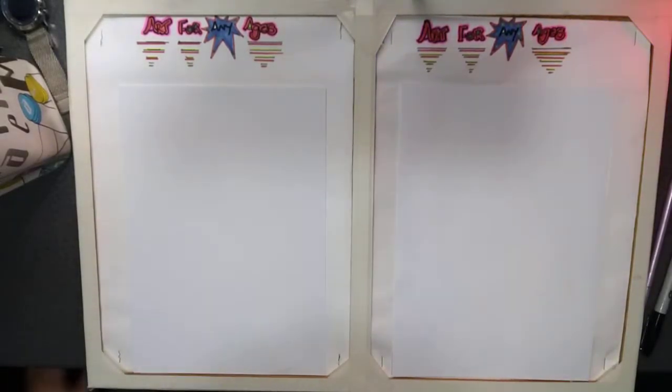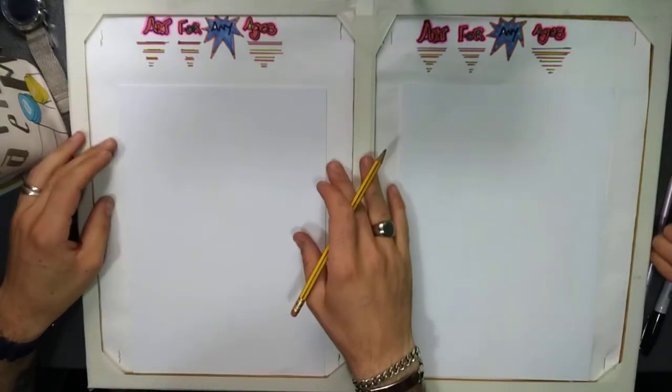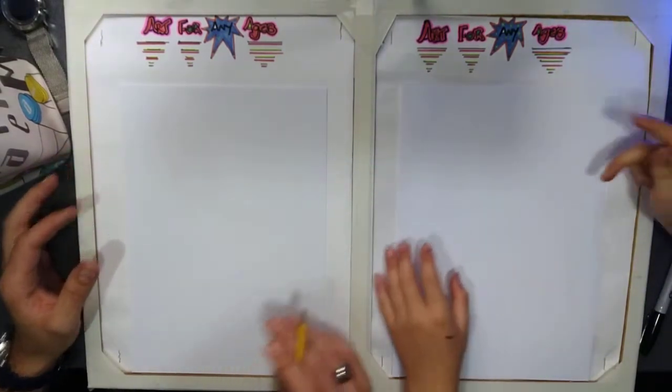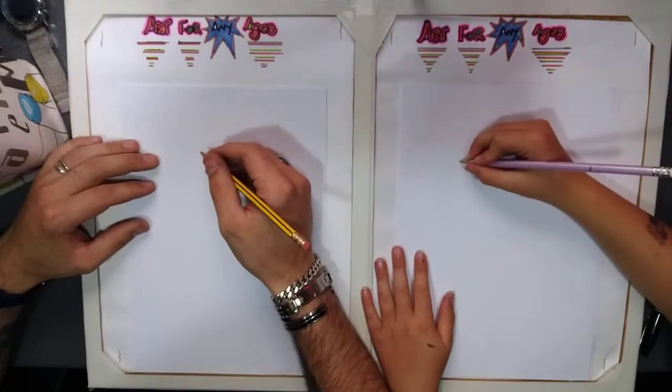Hello everybody, welcome to Art for Any Ages. Today we are going to be drawing a cool banana. Let's get started. If you would like to join in, please don't forget to hit that subscribe button.